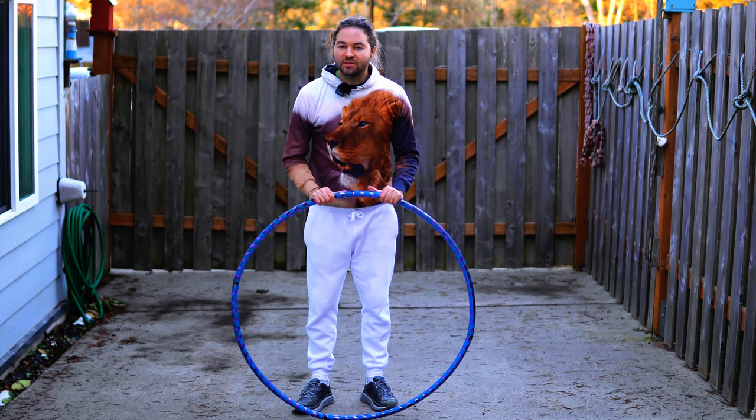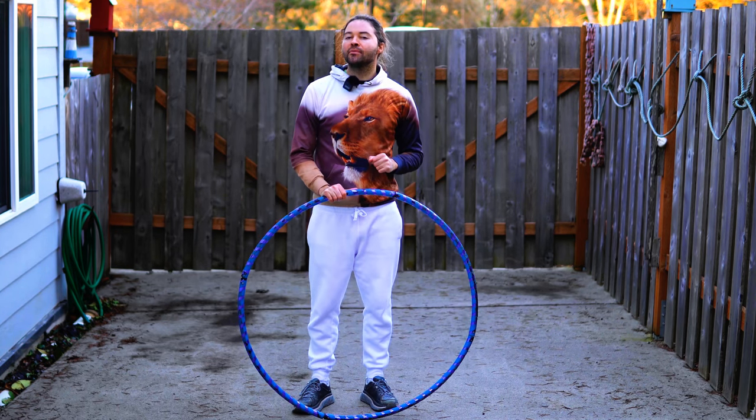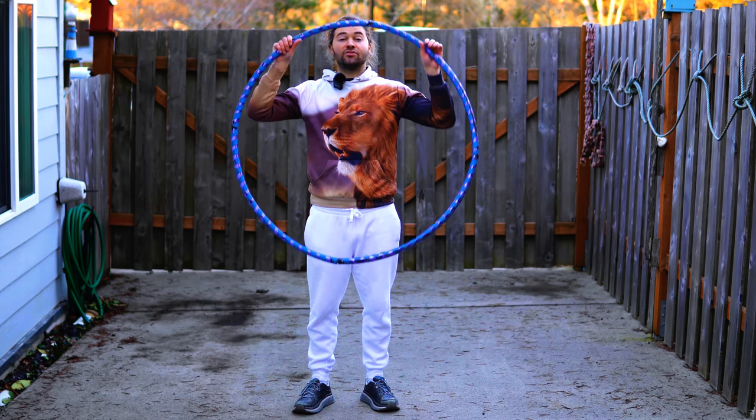What's up everybody? I'm HoopSmiles and I'm going to teach you how to hula hoop around your waist for beginners in two minutes.